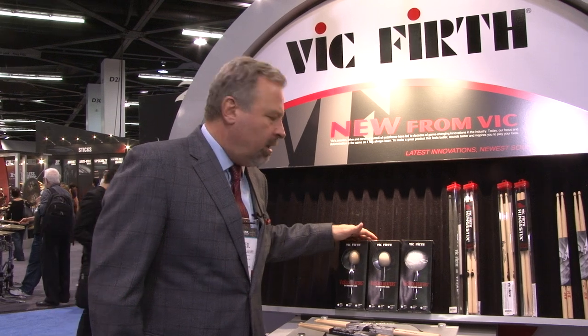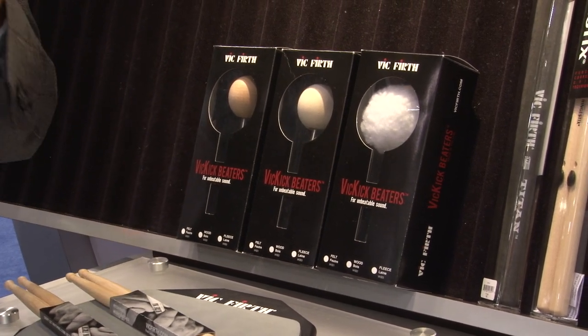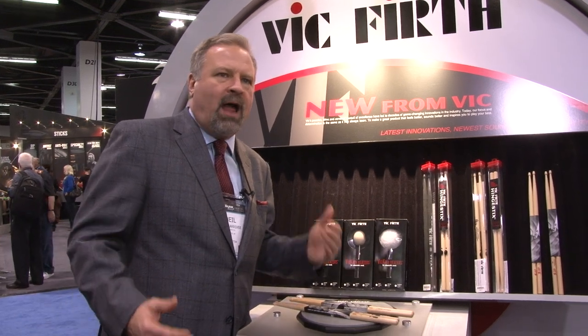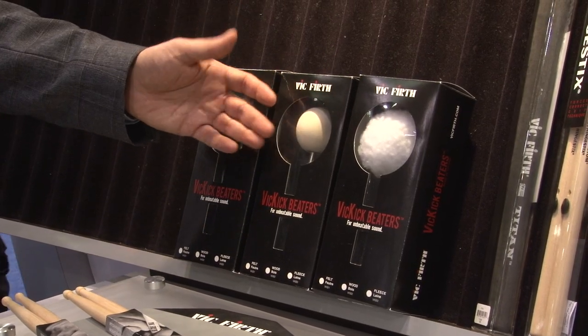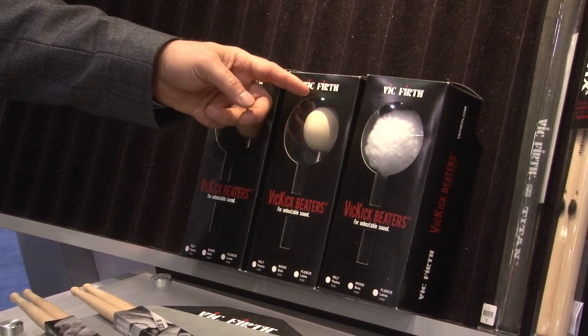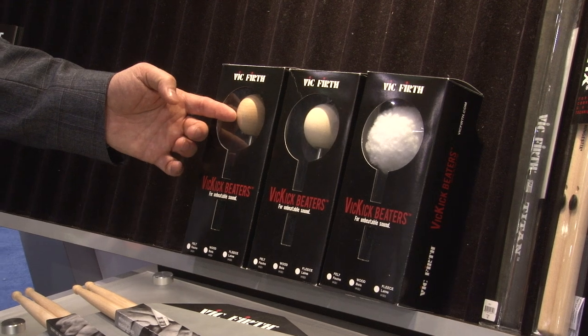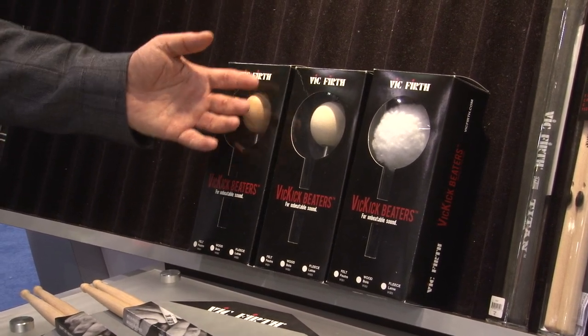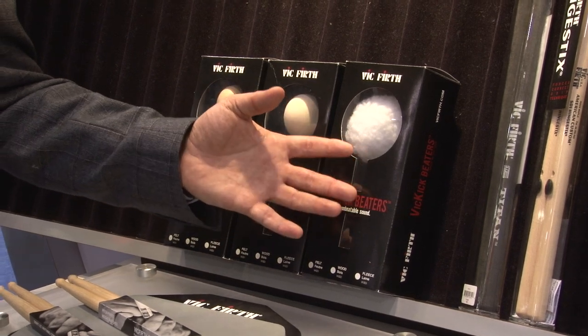We're very excited about a brand new series we call Vic Kick Beaters — a series of drum set bass drum beaters that we've designed, conceived with sound first and foremost. There are lots of beaters out there, but we feel there's an opportunity to provide a beater that really focuses on great sound, great low end, and a beautiful reaction off the drums. Our VKB1 is a felt beater designed in a radial position so it has a spherical playing surface. Our VKB2 is in that same shape and made out of rock maple — extremely hard with great articulation quality. Our VKB3 is a felt beater ball covered with fleece, producing a warm, mellow tone — a great jazz offering.